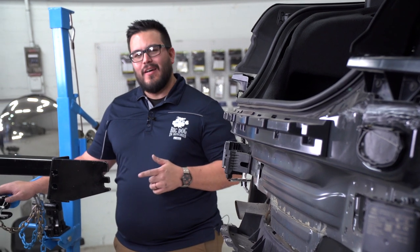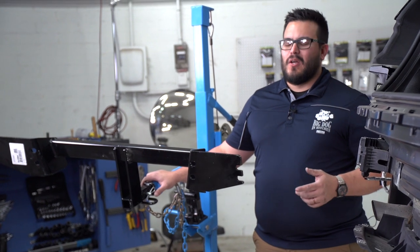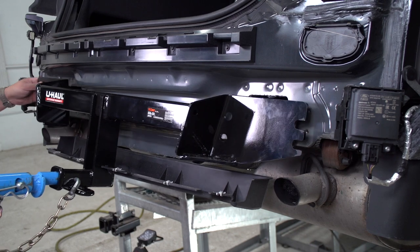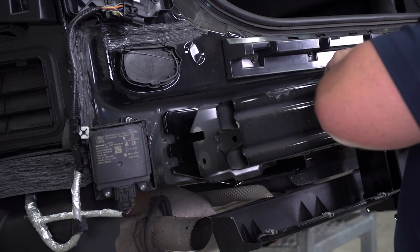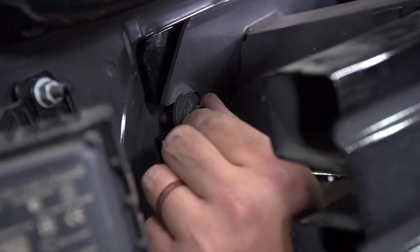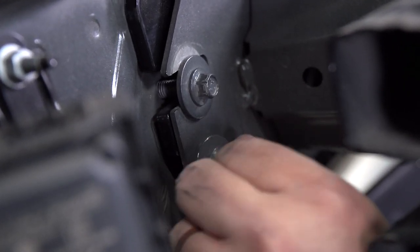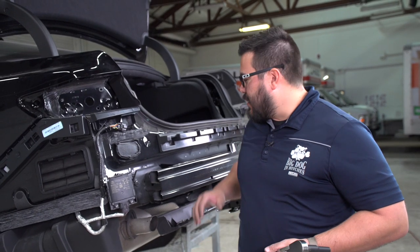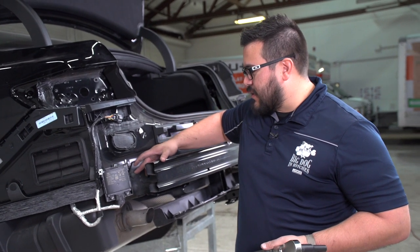It's time to get the hitch lined up. We're going to be using our U-Haul exclusive hitch jack. If you don't have one of these, go ahead and grab a friend — you don't want to hurt your back. We've got the hitch lined up and installed with the factory bolts, and now we're just going to tighten and torque to spec.